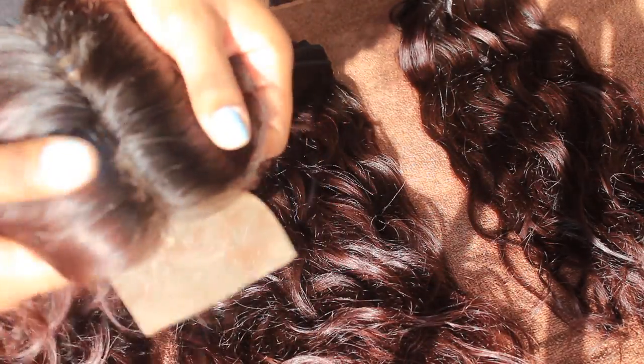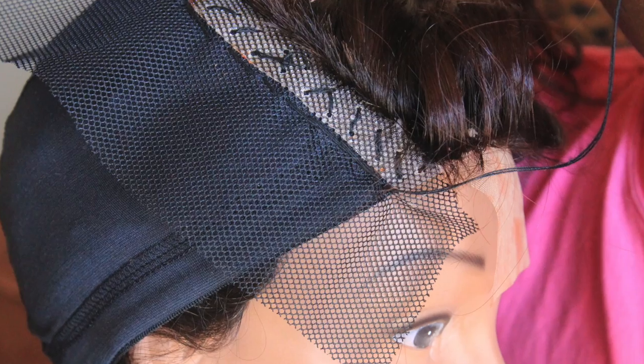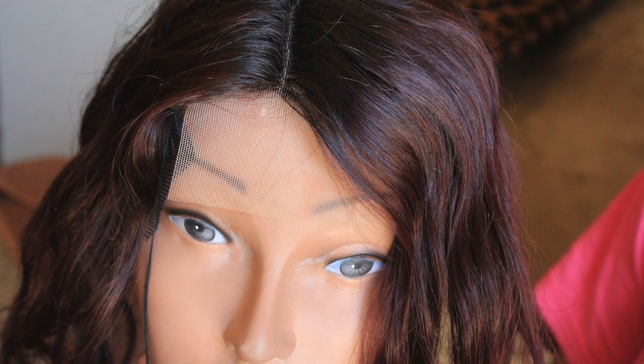Here are the results after using that Vivacious Red. This video will basically focus on how I sew down my closure from the Naked Nature line to a dome cap to achieve a full wig. Let's get started!